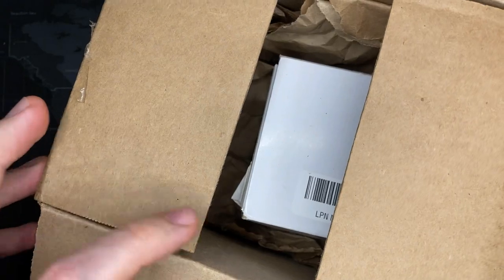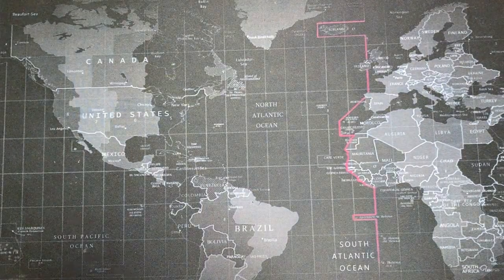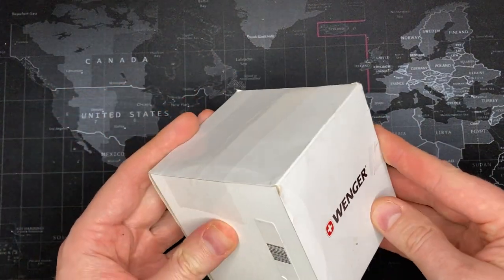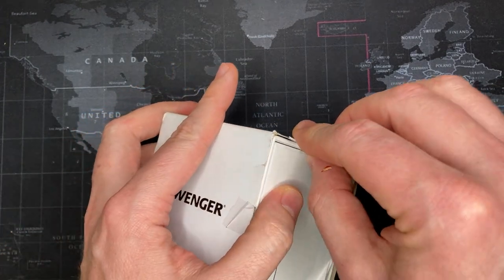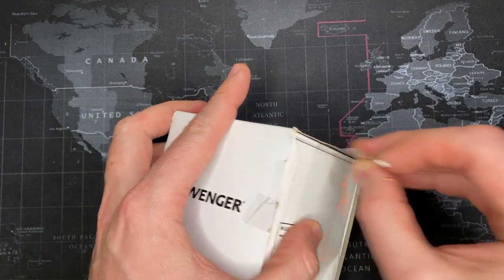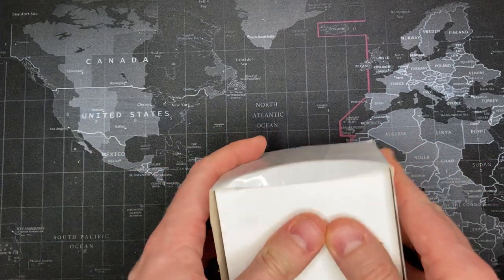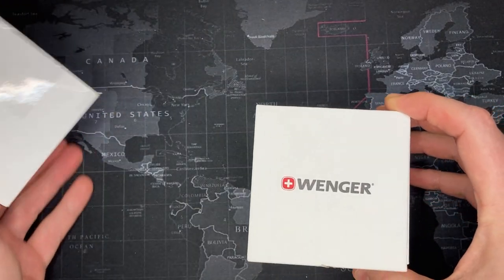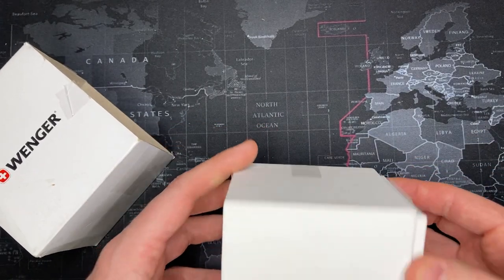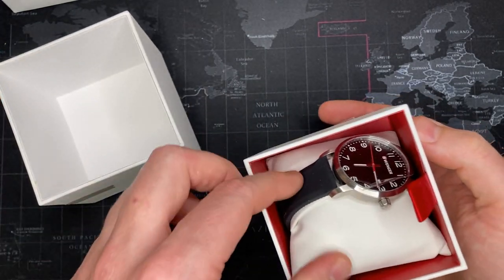I don't know what this is but I guess we'll see. Looks like a Wenger. Very cool — looks like it spent some time on the shelf; this might be one of the cheaper ones I bought. I've got so many watches coming in that I'm having a hard time keeping track, so I really have no idea what watch this is.